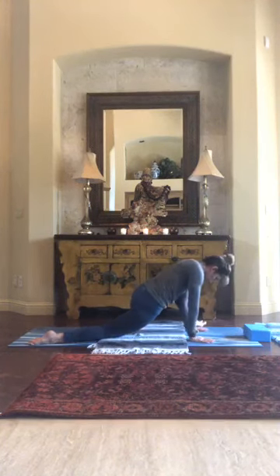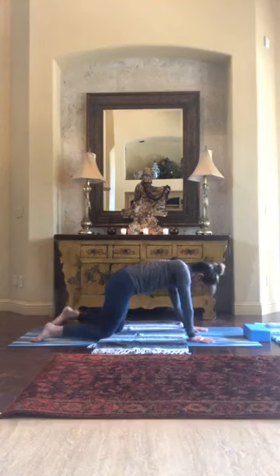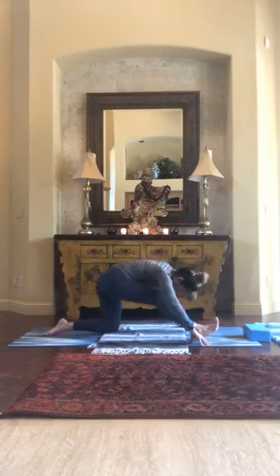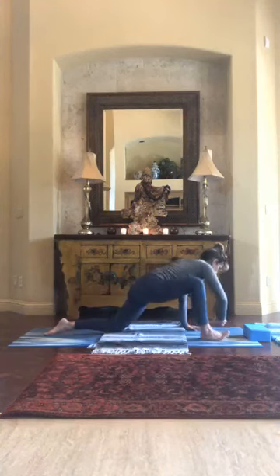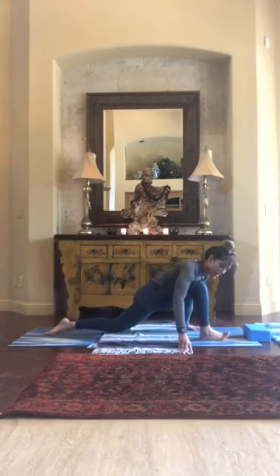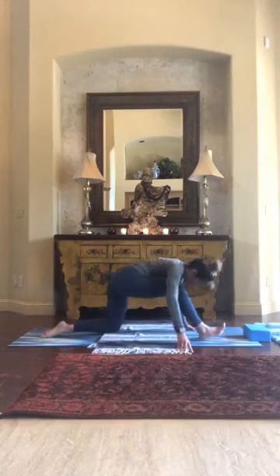Lower that hand down and come back. Bring your front foot back and step the back leg forward — we'll do the same thing on this side, unwinding some tension as you bring a little organic movement gliding forward and back.